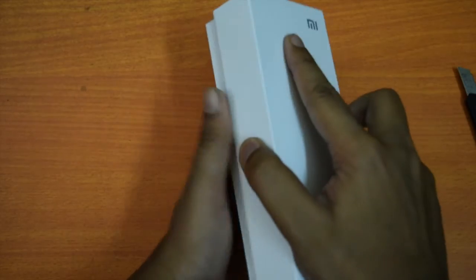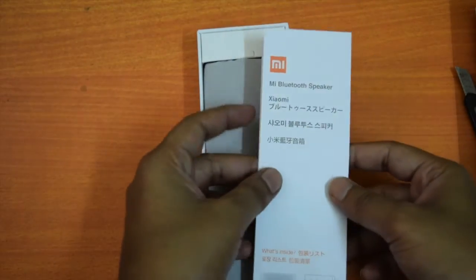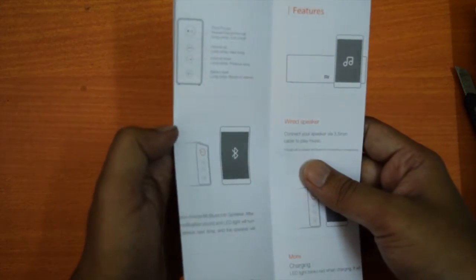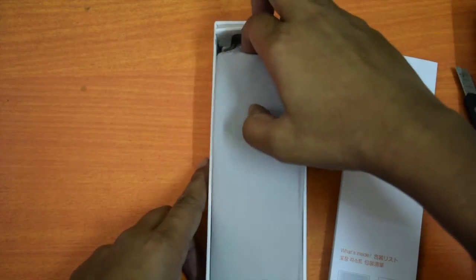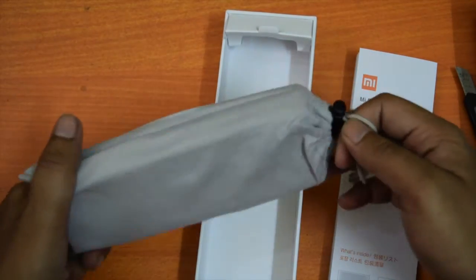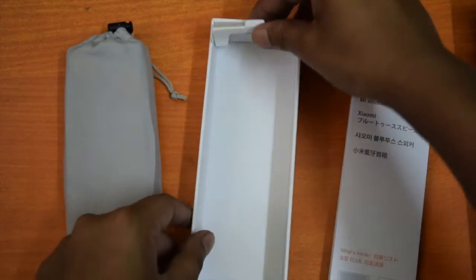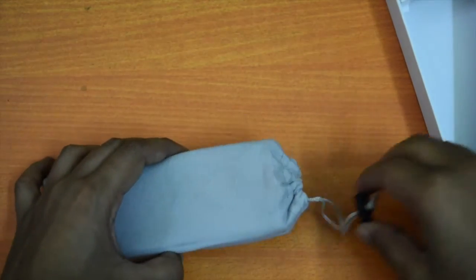We are done with unboxing and inside this package you will get a user manual and usage guides. It contains content in different languages including English and Chinese. You can read it to know how to use this Bluetooth speaker. This is the MI Bluetooth speaker wrapped inside a cotton made protective cover. There is nothing else inside the box, so you only get the Bluetooth speaker and a user manual.